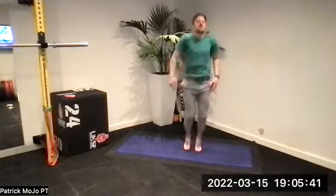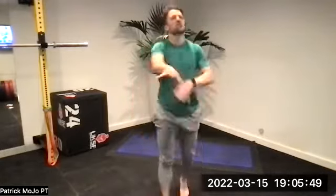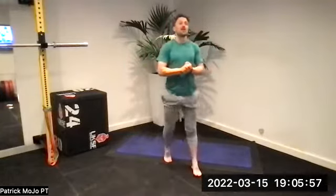Stand up, shake it out. In fact, just start skipping on the spot — I've been doing a lot of this lately. It feels good. Will you guys skip? And I'll tell you what we're going to do. So we've got four exercises, four different cards.